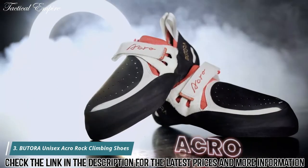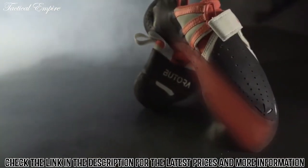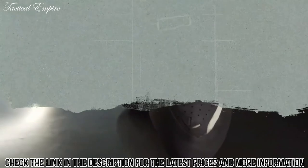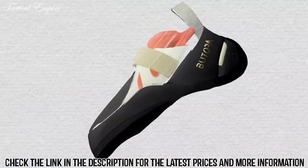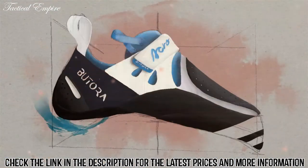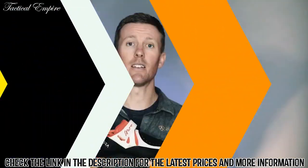From toe hooks to heel hooks and everything in between, the Acro will help you send your hardest project with comfort right out of the box. Features include Patora's own Neo Fuse sticky rubber, a custom blend ABS injected midsole that maintains downturn for the life of the shoe, a large very thin sticky rubber toe patch for excellent sensitivity and grip while toe hooking, and an adjustable triple fork closure system for quick on and off and that perfect fit. In 2019 we incorporated a new improved heel rounding system and a 3D molded heel cup that improves comfort, fit, and heel hooking performance, as well as reduces strain on the Achilles.